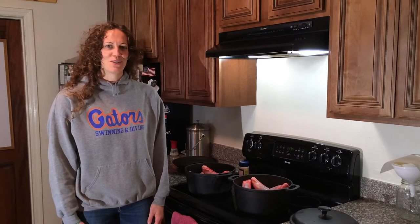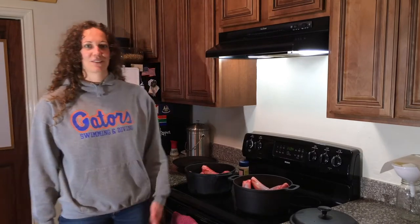Hello, welcome to my kitchen. Today I'm going to show you how to make lamb shanks. It's one of my favorite meals.